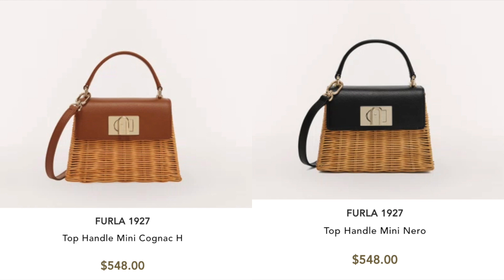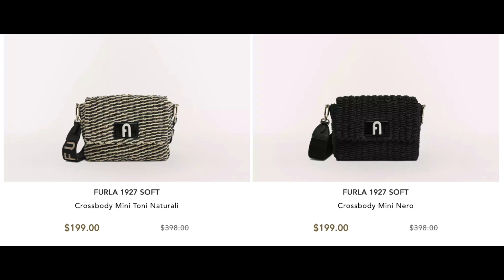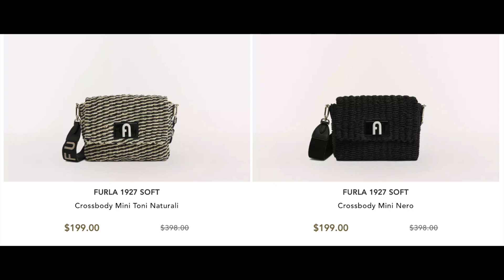I'm starting with Furla. If you've seen my previous videos, you know I have this 1927, but not in this wicker version — I love this so much. I love both the dark brown tan color and the black trim. I also really liked this mini bag from Furla; I like the combination of raffia, black leather, and the stud detail. I'm also including these bags by Furla — the description said they were paper raffia, and that caught my eye.